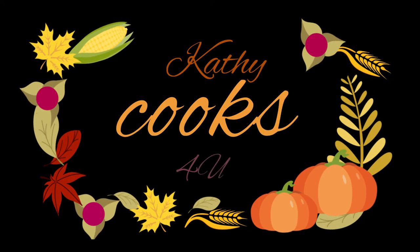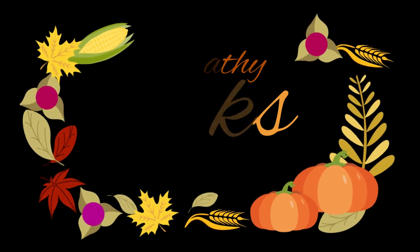Thank you so much for watching Kathy Cooks. Please subscribe to my channel, give me a thumbs up, and I'd love to hear from you in the comments — tell me what you're cooking and baking this holiday season. I love you guys, thank you. Bye bye!